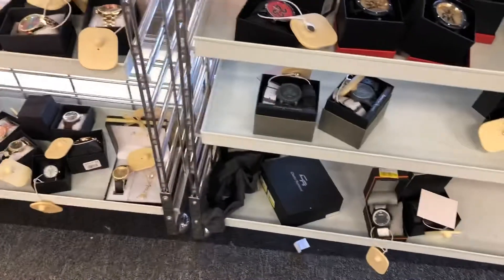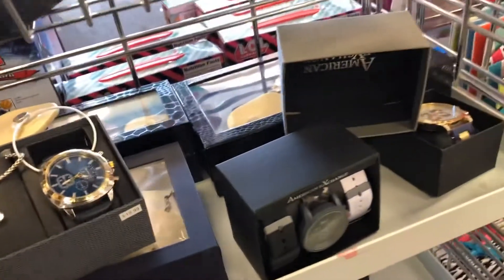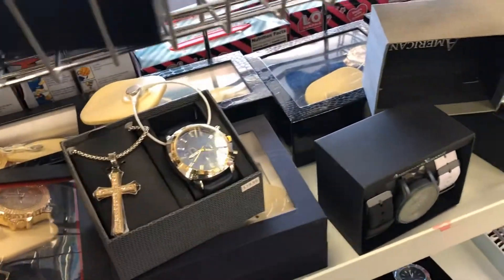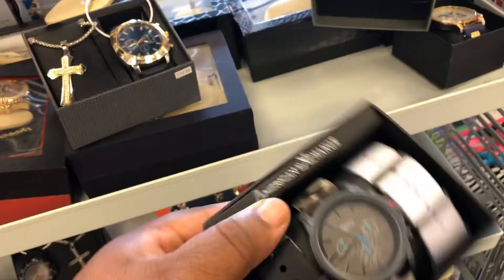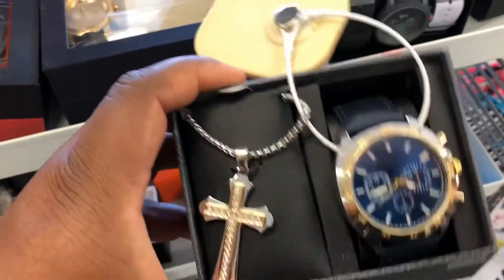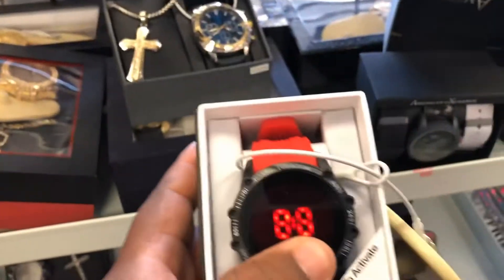They got touch-activated ones, another touch-activated, you got a cross chain that comes with the watch — another touch-activated. They look dope but you might just get a good one, I don't know. Whatever you rock is on you — if you like it, I love it. Maybe you know how to work on your watches. The red one looks dope.